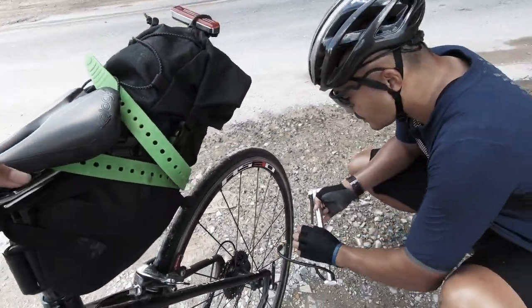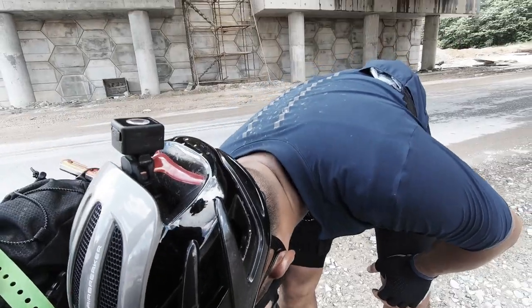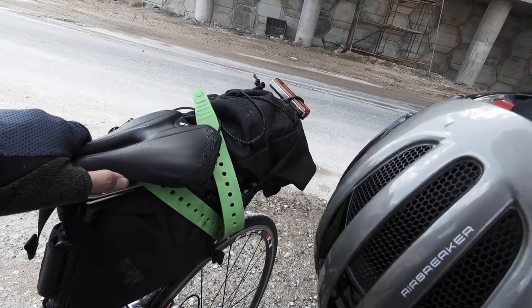Hey everyone, welcome back to another how-to video. Today I'll be showing you how to fix a puncture or a flat tire when you are out of tubes or you don't have a puncture kit. This tip really works.